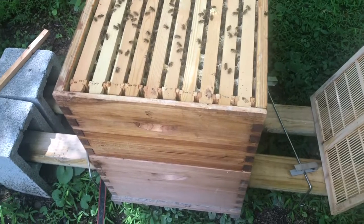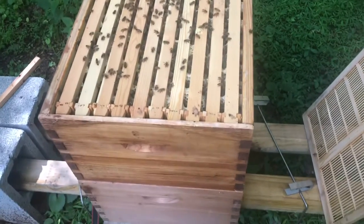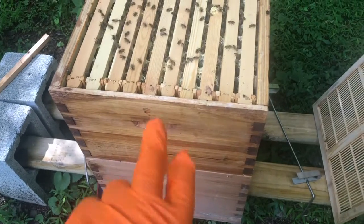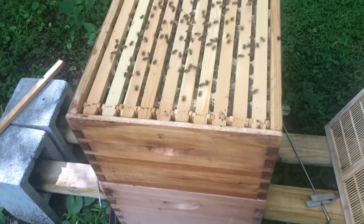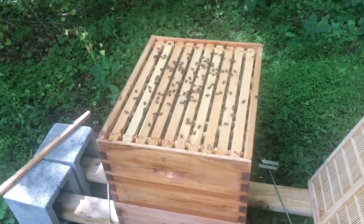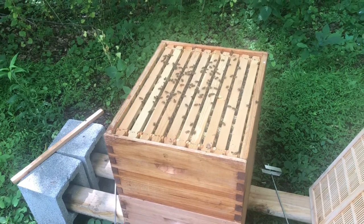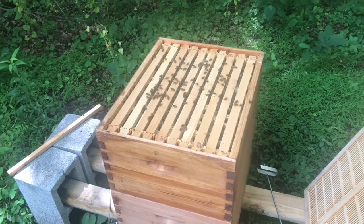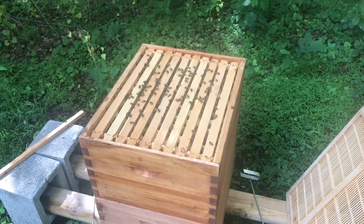There are just as many fans of the queen excluder as people who are against it. I'm going to go without it, because the theory is if you have a honey layer in the second hive box, the queen will not penetrate that — she won't come up into the upper hive. If she does, then I have a mess on my hands. But I'd rather let the bees have free flow up to the top than restrict them. I don't want them to swarm or think they don't have enough room, and I want to promote movement upwards.